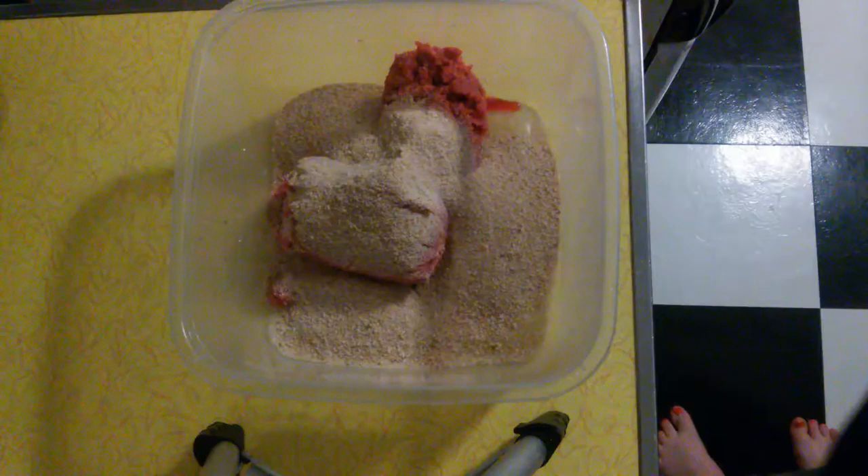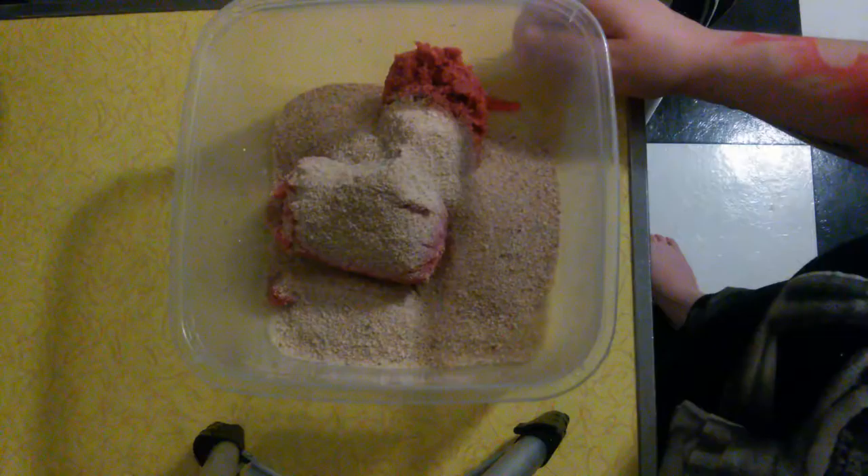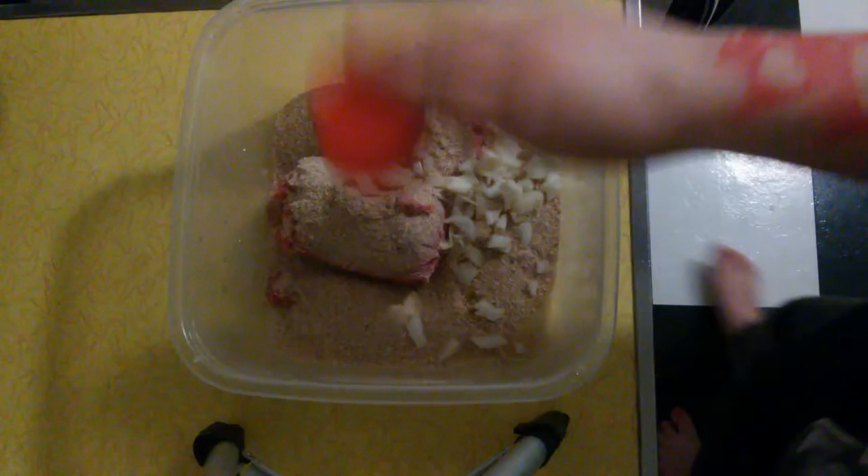You have your one pound of ground beef and one cup of breadcrumbs. If you don't like store-bought breadcrumbs, you can use gluten-free bread or Ezekiel bread — either tear it fine by hand or run it through a blender, as long as it equals one cup. Then we're going to add 1/4 cup of onion.